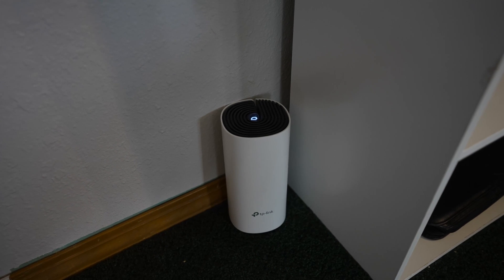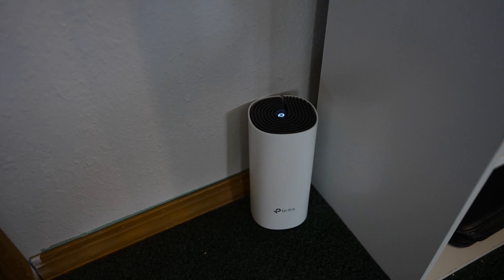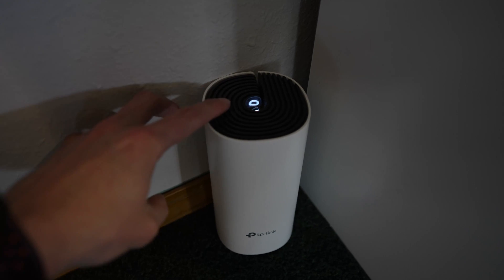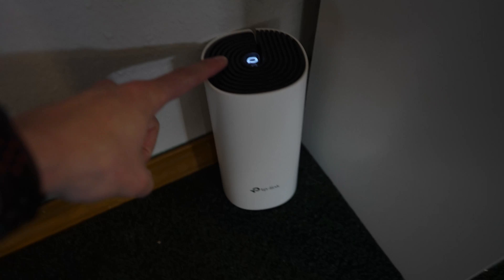I'm just going to be doing a quick demo of this TP-Link Deco S4. I ordered four of these for my house and this is a really awesome good alternative for any kind of mesh Wi-Fi that's not going to break the bank.